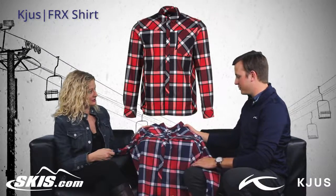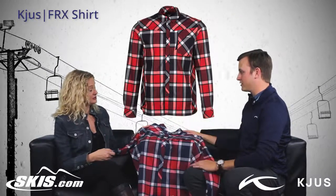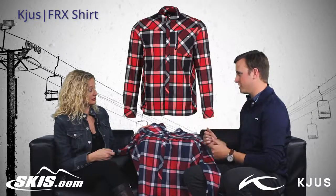So the FRX shirt is actually meant to be used as a base layer. So you can wear this and then a mid layer and then your ski jacket.